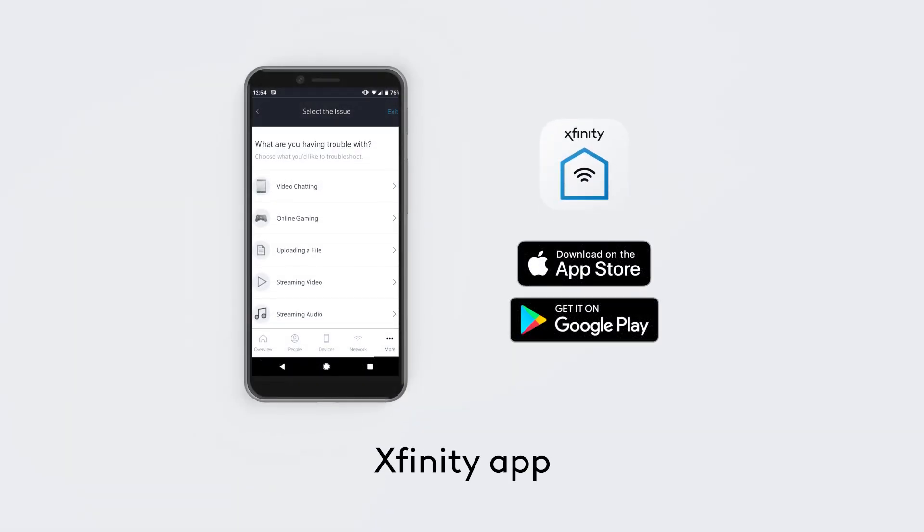Need real-time help? Chat with Xfinity 24-7 on the Xfinity app.